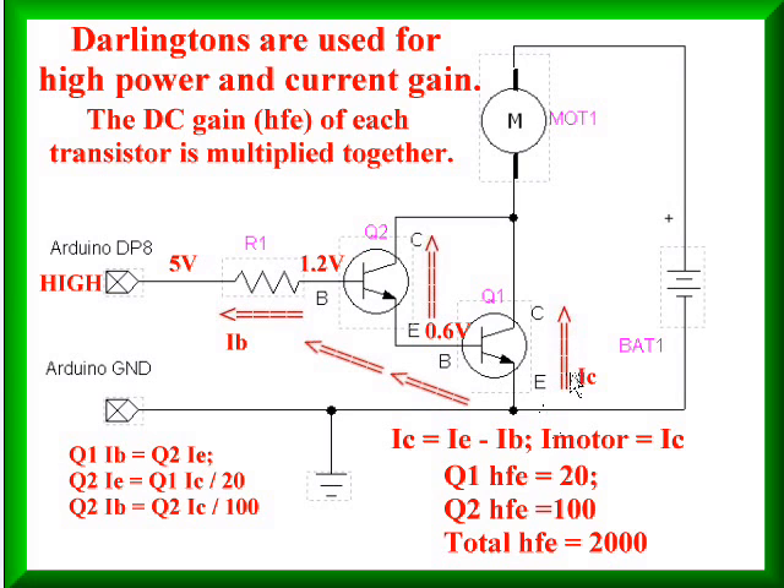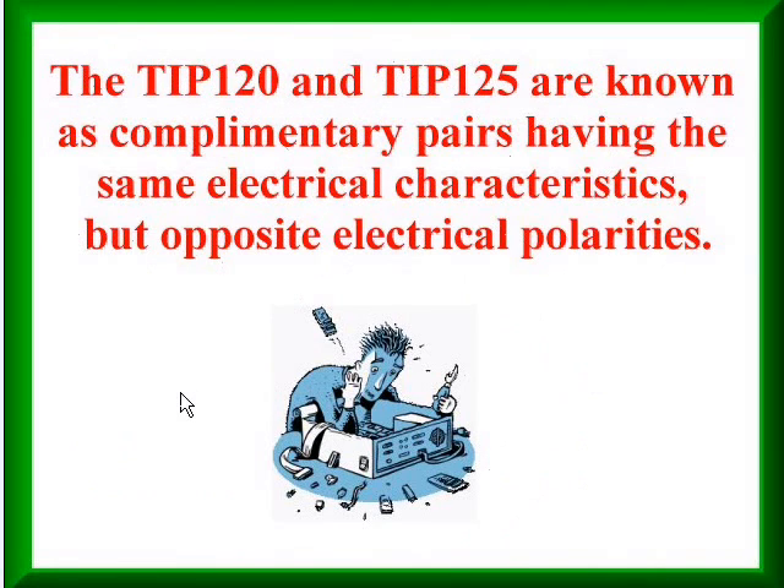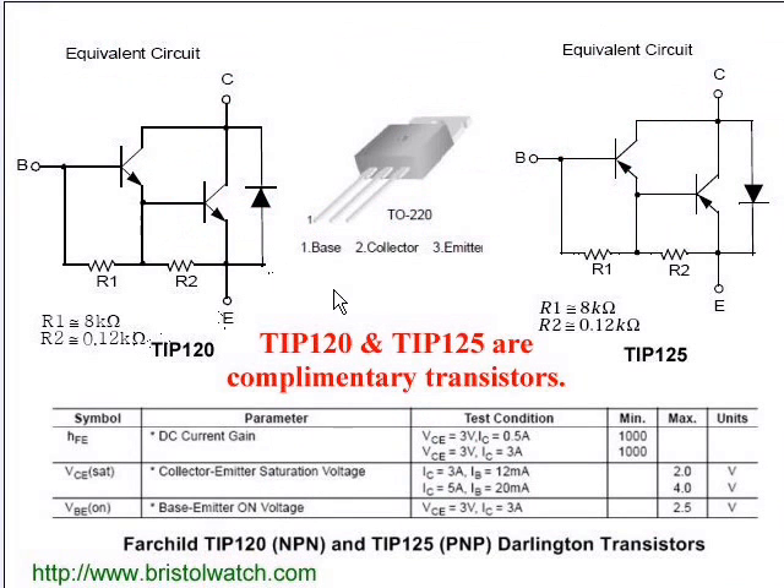Note that the current from collector to emitter is known as IC, and that's the same as the motor current or load current. The TIP-120 and TIP-125 are known as complementary pairs — they have the same electrical characteristics but opposite electrical properties. Here is some information from their spec sheets. On the left is the TIP-120, which consists of a little more than just two Darlington transistors. It includes two built-in resistors to stabilize and speed up switching.